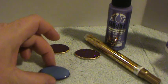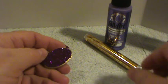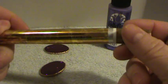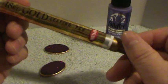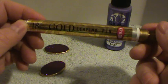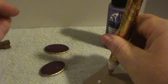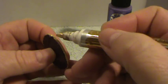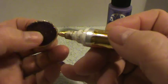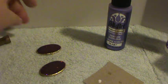Once you do that and allow it to dry, you're going to take your 18 karat gold leafing pen. I believe they have these at Michael's for about $10, but if you use your 50% off coupon it will only cost you $5, and this does last a very long time. They also have it in silver. For the leafing pen, just give it a couple of squeezes, hold the cabochon like this, and just go around the edge all the way around. You can give it two or three coats and it will really turn out pretty.